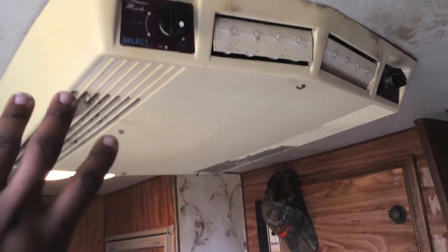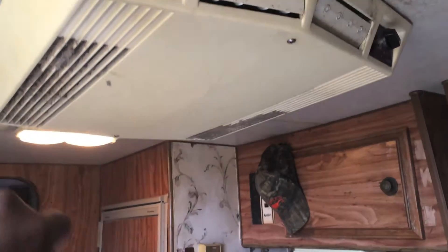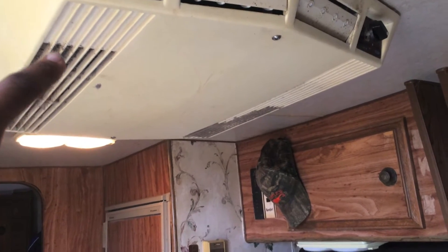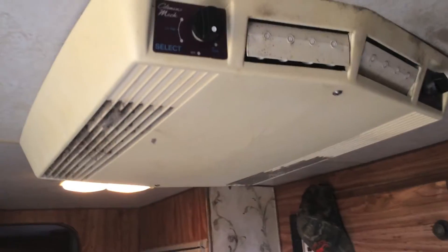What we're going to do today is clean out this AC unit on the inside and put in brand new washable reusable filters in the bottom of the AC unit here.